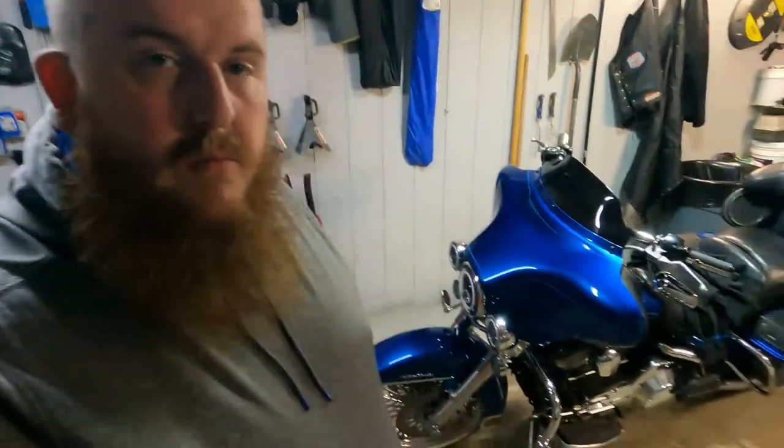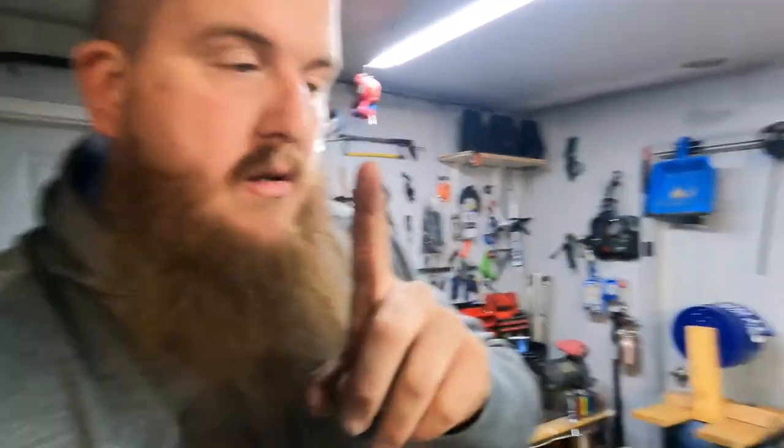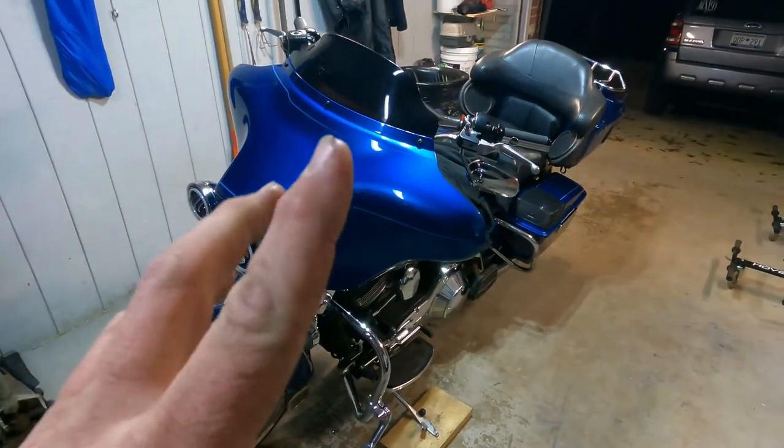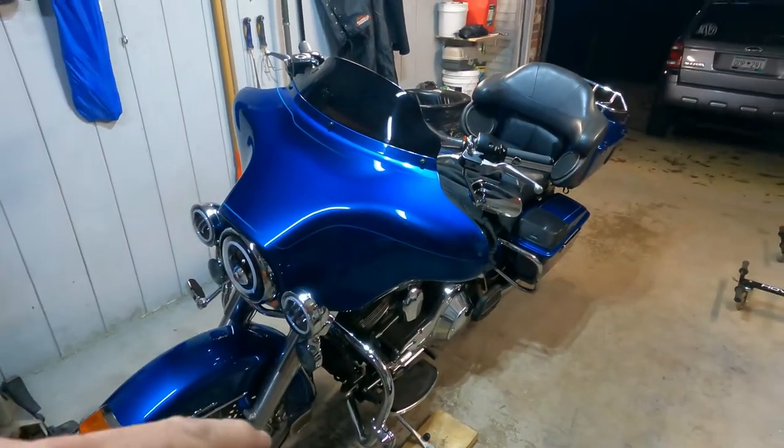Alright guys, welcome back to the garage. Tonight we're going to be working on the new bike. This is not the same old Yamaha like from all you other subscribers remember. It does look very similar though. We're having an issue with the radio — that's just the main focus of tonight's video.